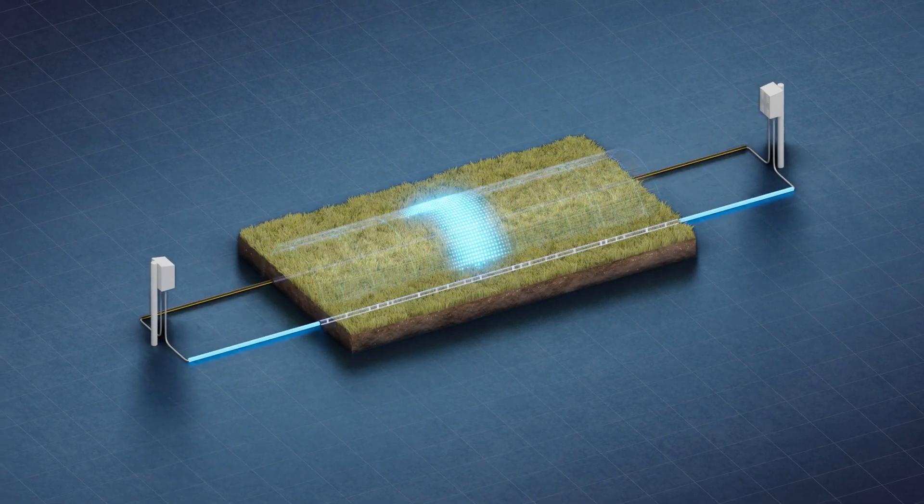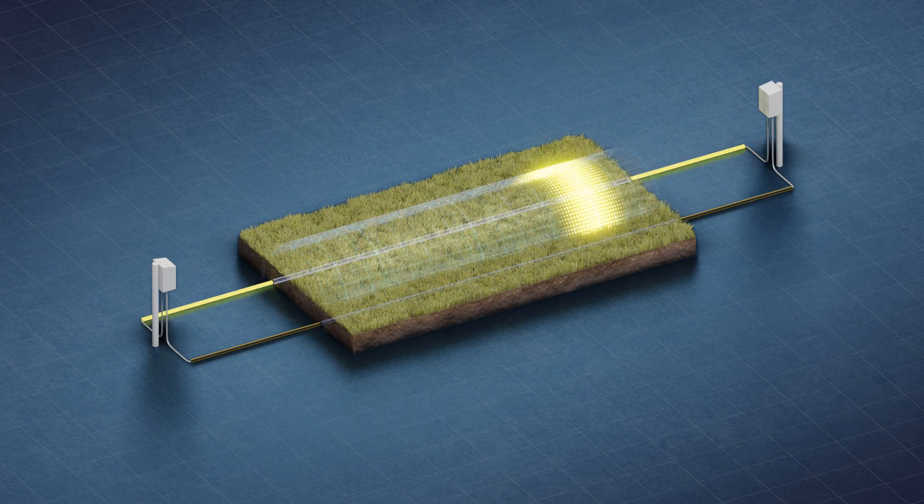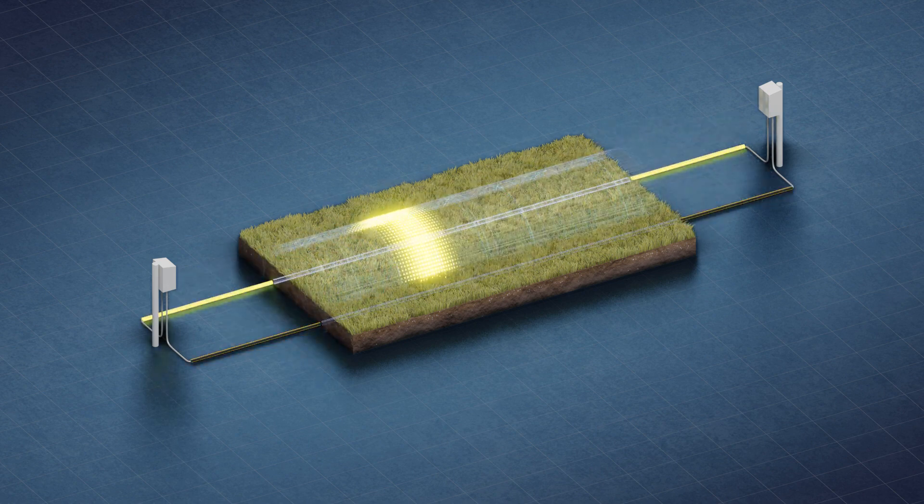Developed and patented by FiberSensus, end-to-end correlation dramatically increases the performance and reliability of buried RF sensors, making the Terrain Defender the best-performing buried sensor available.